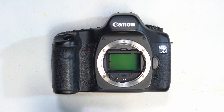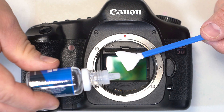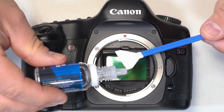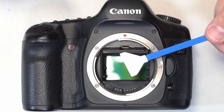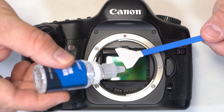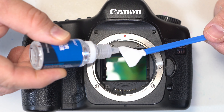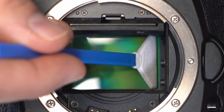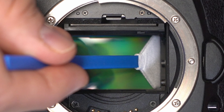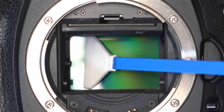Let me go ahead and open up a brand new swab here. According to the instructions on this kit, they want you to take the cleaner solution and only apply a drop to the upper corner, and the rest will actually flow down across the rest of the swab. In my experience it didn't actually do that, and I had to add solution all the way down. So just add a very small amount of solution down the whole swab until it's saturated just on the edge. We're going to go in and go across the sensor very gently. When you hit the other edge, you're going to turn your hand over, and then you're going to go down the sensor again this way.